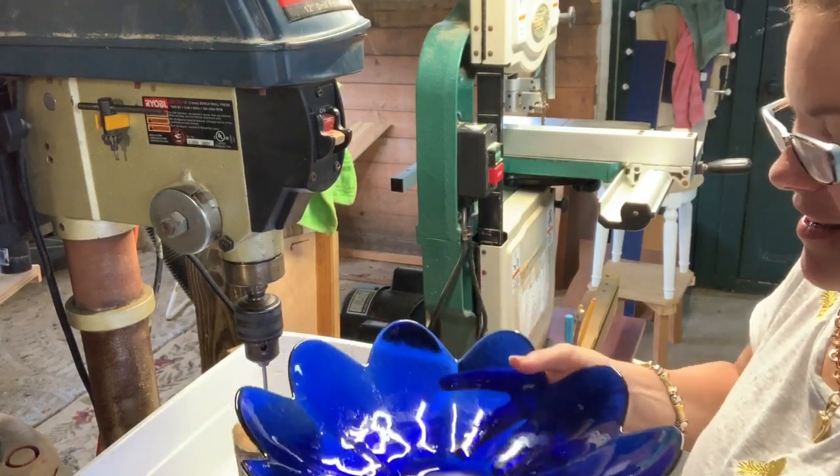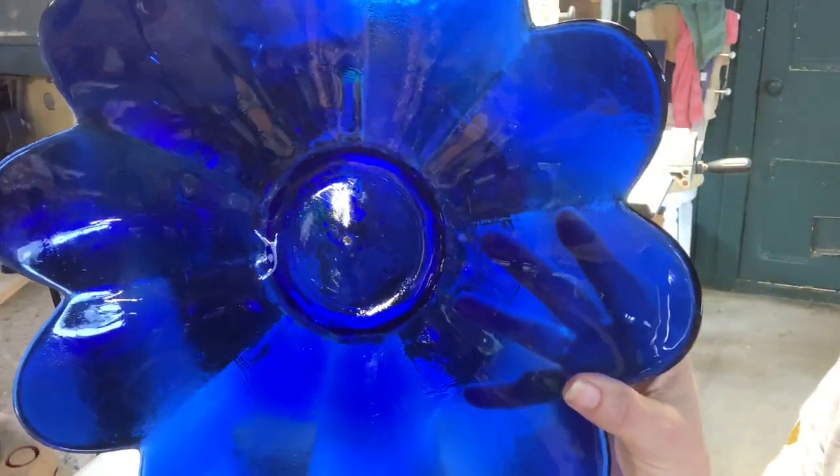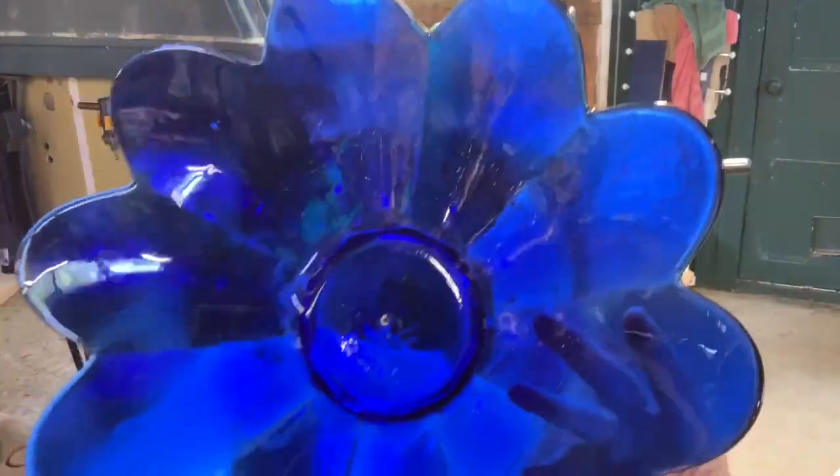I'm going to take it out and wipe it off. And there you go — there's my hole. It's perfectly cut.